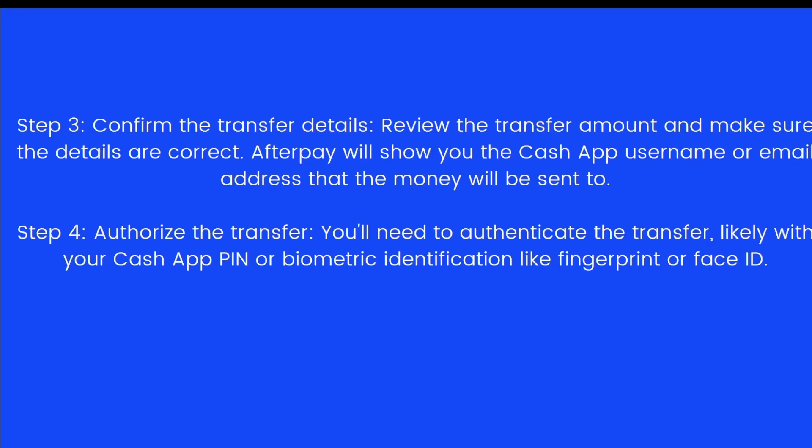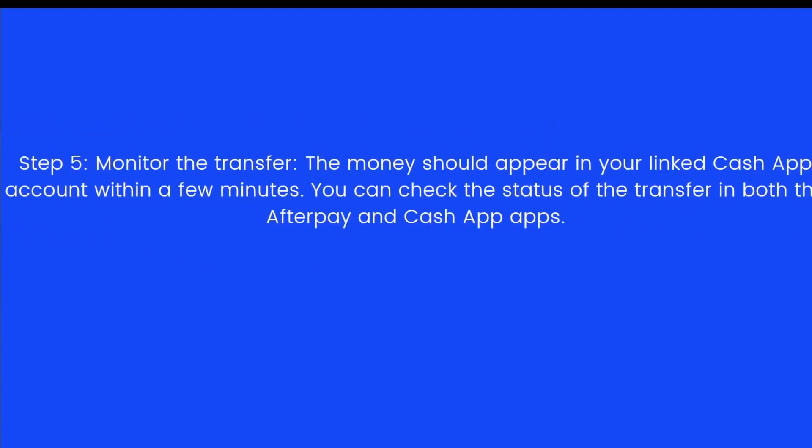The fifth and final step is to monitor the transfer. The money should appear in your linked Cash App account within a few minutes. You can check the status of the transfer in both the Afterpay and Cash App apps.